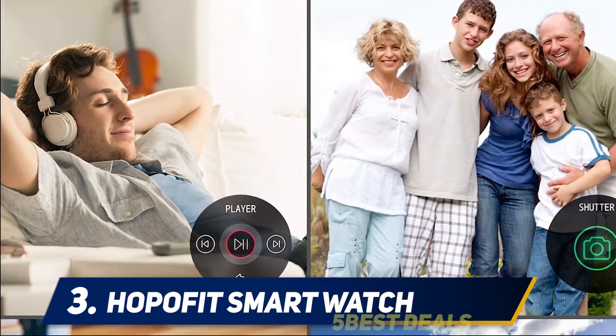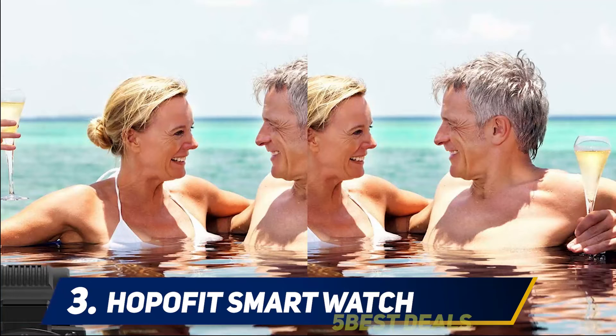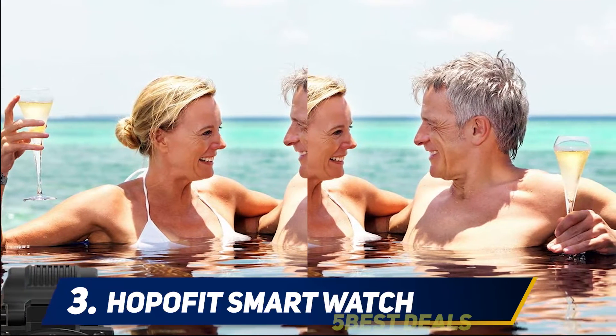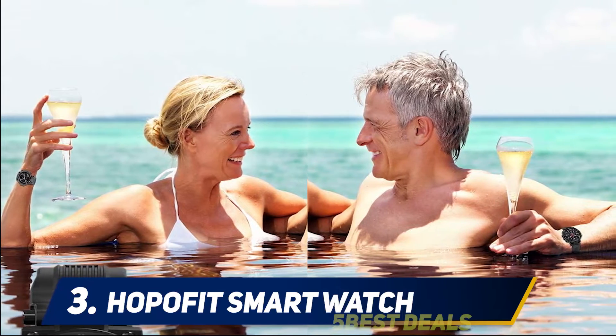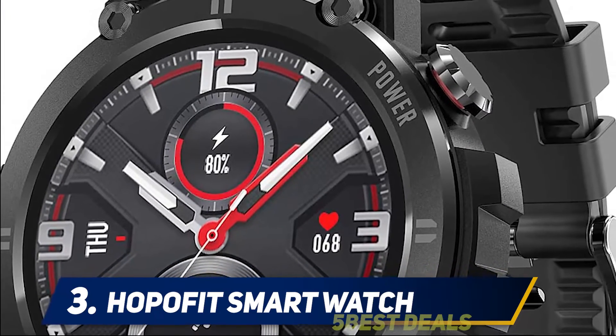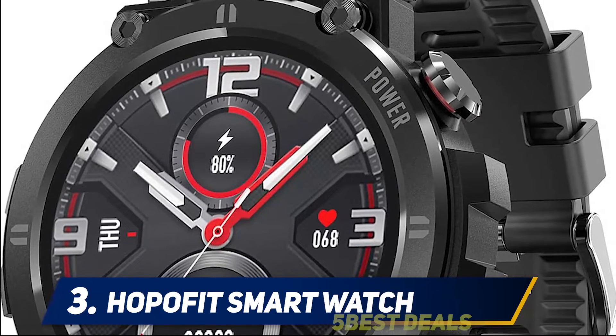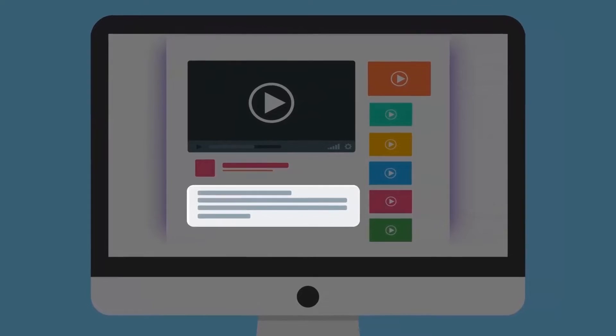Message reminders work for all apps, not just WhatsApp and Facebook, and the watch can display the full content of a notification — not just the beginning of the message — which is very useful when working or busy. If there is a message reminder or alarm reminder, the vibration is very clear and cannot be ignored. For more information and price, check out the product links in the description.